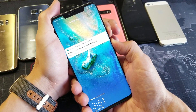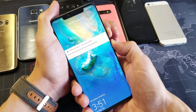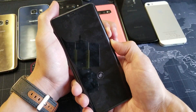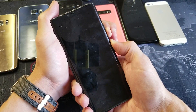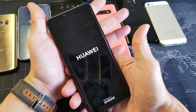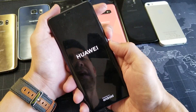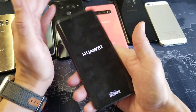Press and hold — do not let go until we see that Huawei logo appear. Keep holding, do not let go, just wait. Once the logo pops up, let go. Hopefully your phone is back up and running. If it's not, do the same thing five or six more times — volume down and power button.